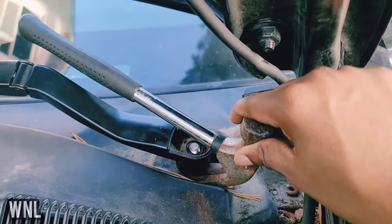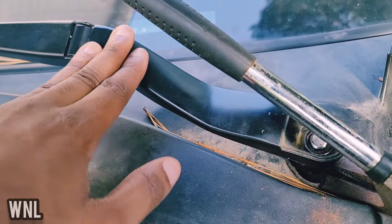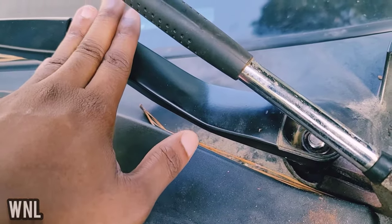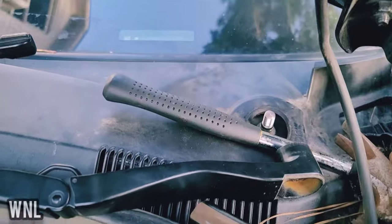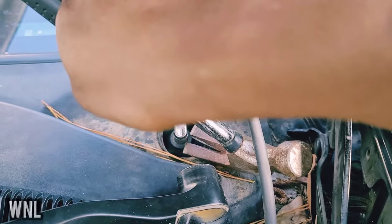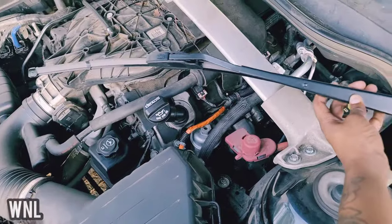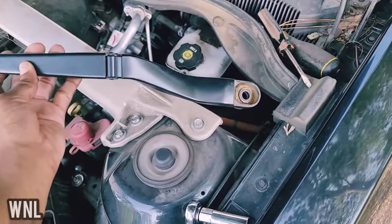I use the hammer for this — I know they've got another tool people use for wiper arms, but a hammer works just as great. In order to get my hammer underneath it, I did the CPR method again, stuck it under like that, pulled it back, and was able to pop it off.